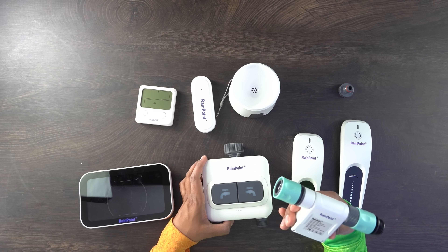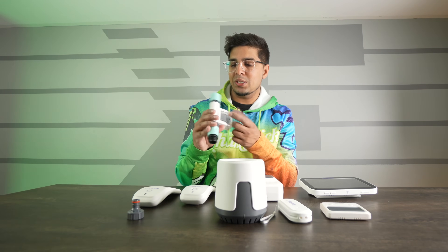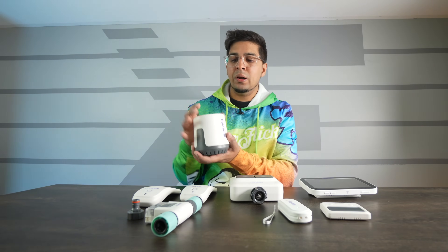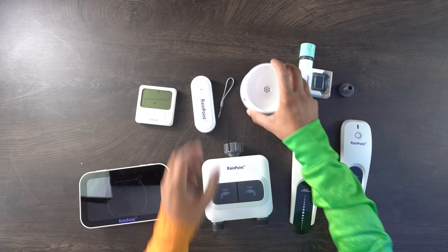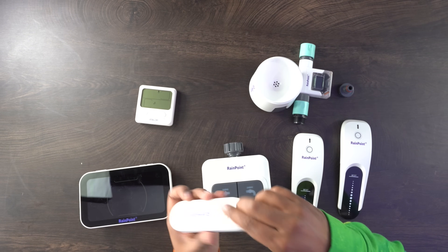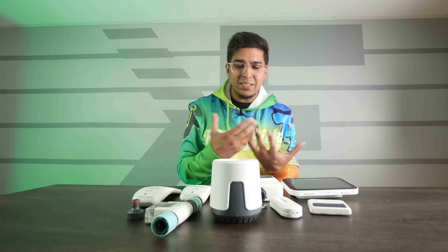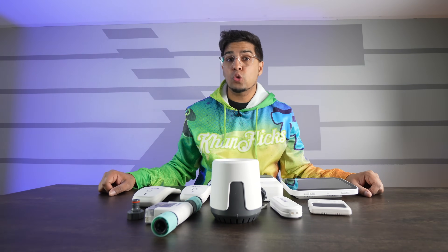The water flow meter gives you a live readout and has a little display to show exactly how much water you're using. The rain sensor you just place outside and it collects water to tell you how much rainfall there has been. The air humidity sensor you can hang on a tree or something like that. And then there's another display as well. Overall, it seems like a really cool package and I'm excited to see how it all performs. Let's set this up next and try it out.